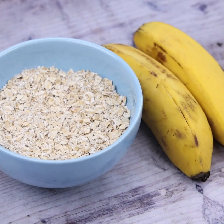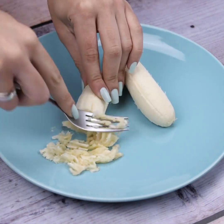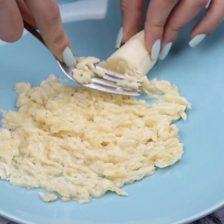Do not eat bread, try this delicious recipe for breakfast. To start our recipe, I will start kneading 2 bananas with the help of a fork. This has become one of my favorite recipes since the first time I tried it, now I don't stop making it.